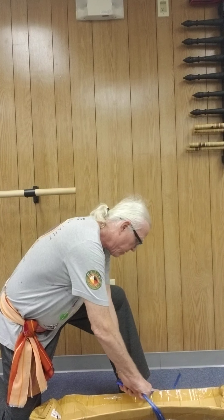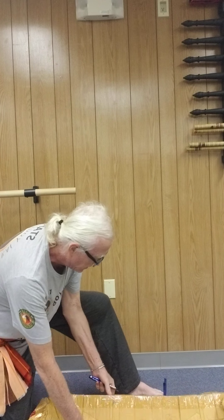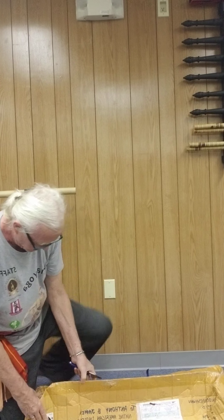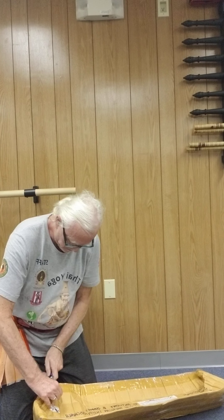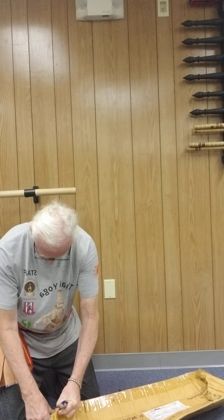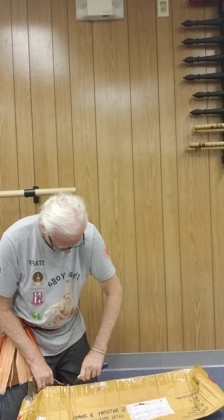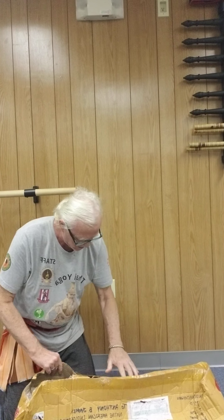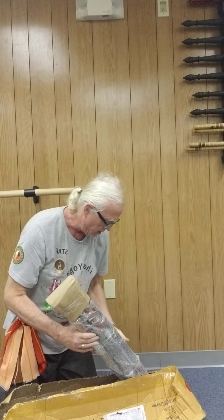I'll use a razor knife. The box looks a little crunchy — it came all the way from Thailand and it's taped up pretty good. Let's see what we can do here. There we go. Alright.